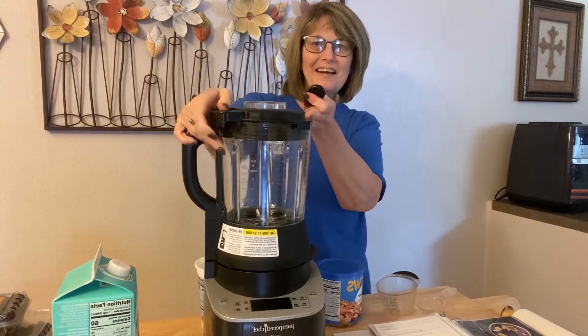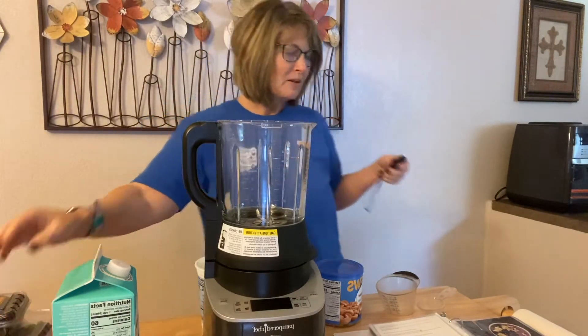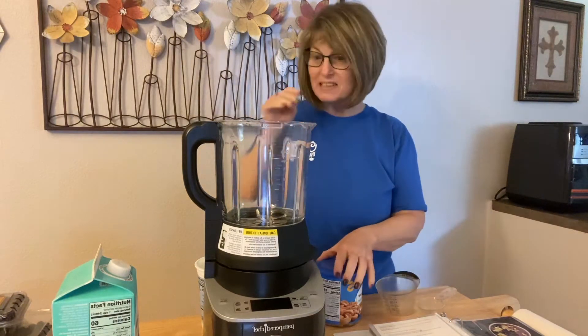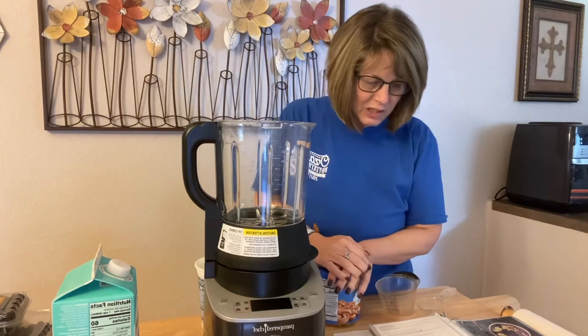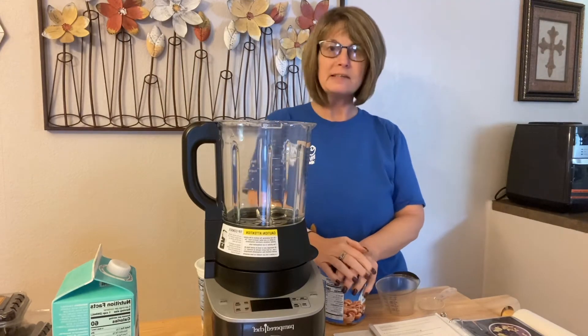Hi there! I am just experimenting with some different recipes with my cooking blender. Today I am going to make a blackberry cashew smoothie bowl. It says it's going to take two minutes prep time and three minutes total time.